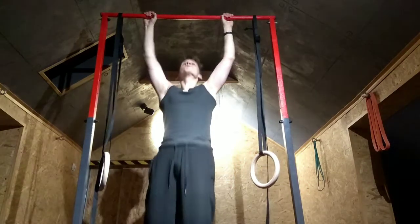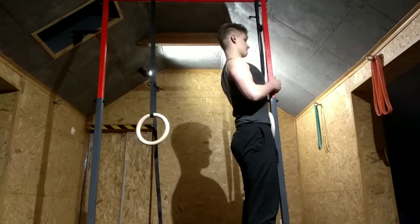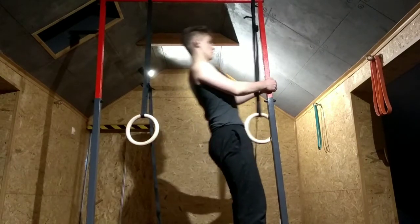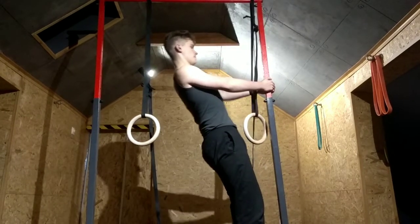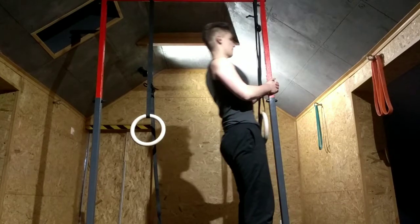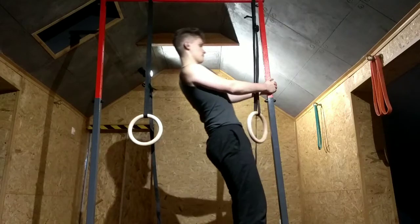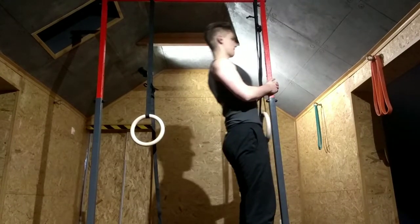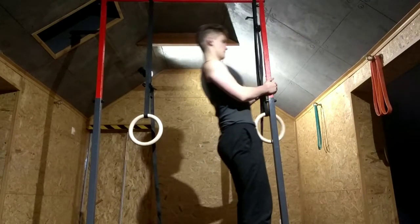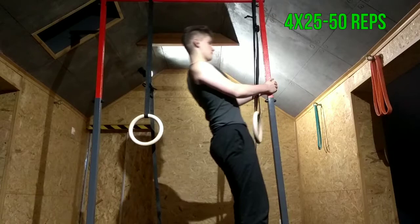If you are still too weak to do 10 seconds of hang, try wall pull-ups. It may seem dumb and funny for a lot of guys, but trust me, you need to learn the movement. You need to empower the muscle-mind connection — so don't listen to your ego. You need to do what you need to do to get the results. Remember to focus on the muscles that work during the pull-up, and do 4 sets of 25 to 50 wall pull-ups.